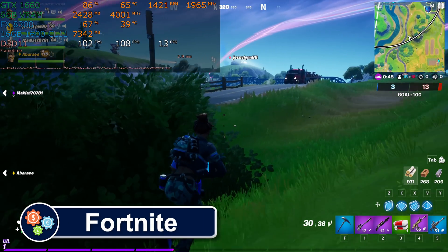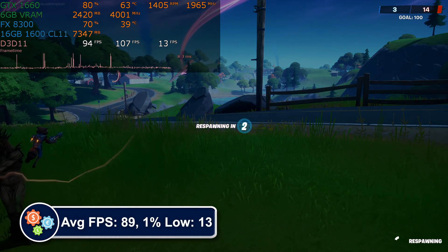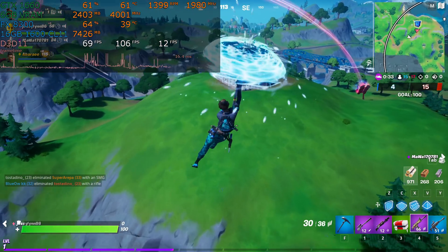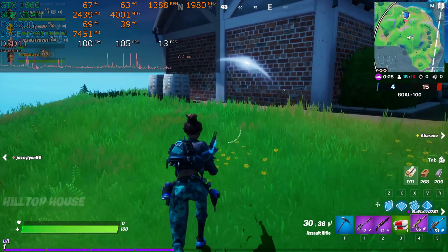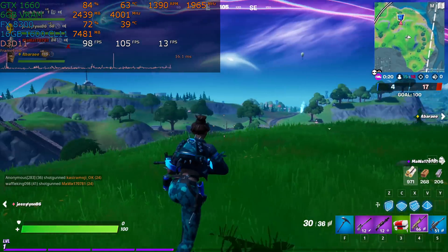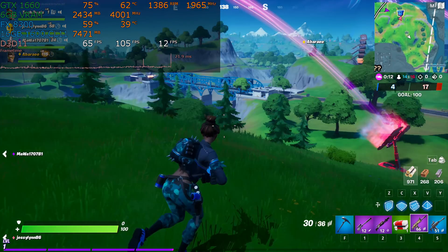Next up, we have Fortnite. This game runs on everything, right? Don't be so sure. A lot has been added to this game in the past year and it has become much more demanding to run. I saw GPU usage drop to 50% at times as the CPU was a severe bottleneck. Frame time spiked and provided uneven gameplay. This one surprised me, as I expected Fortnite to run smoothly without complaint. However, I found it difficult to control at times, with lag spikes preventing me from aiming accurately — I missed jumps and generally it was harder to play than it should have been.